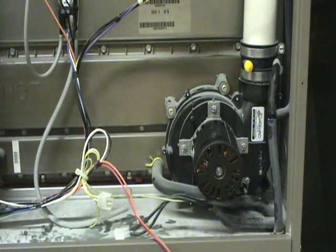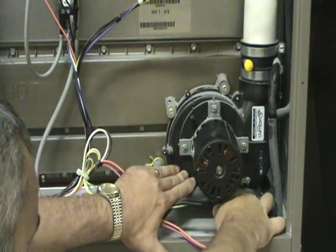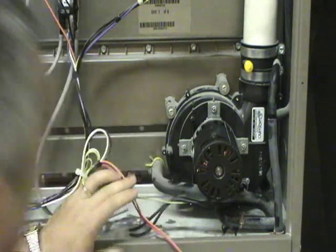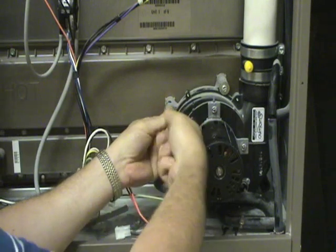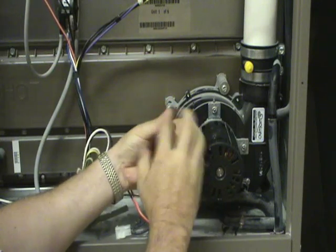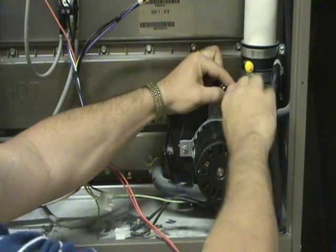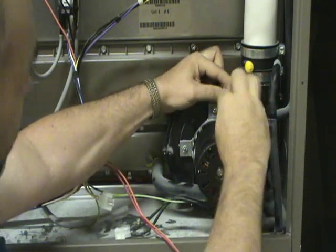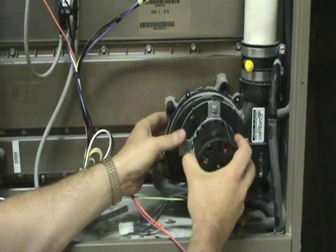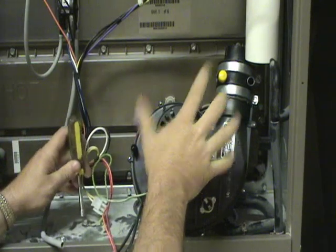On a high efficiency unit there will also be a drain hose at the bottom of the inducer assembly. Simply remove the hose clamp and disconnect the hose. Then there are usually four or five mounting bolts for the inducer assembly itself — just take them out. Once you have all the hoses and mounting screws out, it's simply a matter of sliding the assembly out.